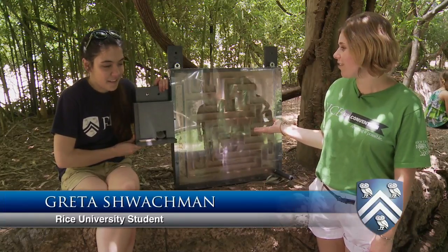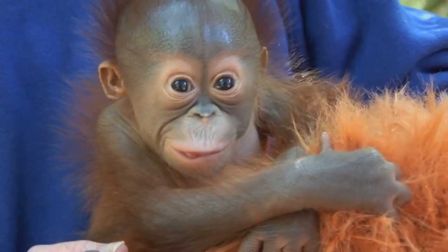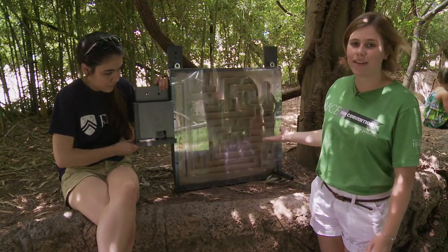This is our current working prototype — the Interchangeable Maze Top Box, or Aurora 2.1, named after the Houston Zoo's newest addition to the primate family. I'm going to demo it for you.